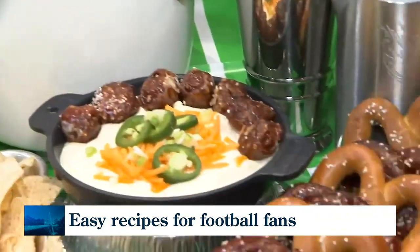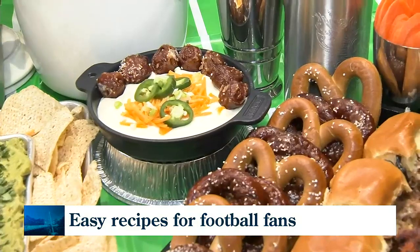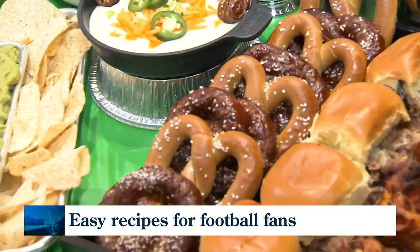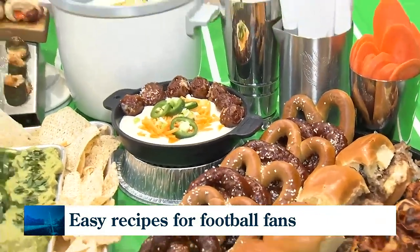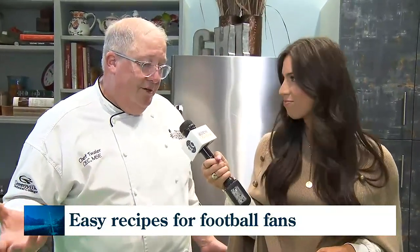Moving over to these pretzels and this cheese dip — we did two renditions. We actually bought some pretzels; the lighter-colored ones you can purchase at the grocery store or a local bakery. Then we also made some pretzels — just pretzel dough, it's not difficult but a little time-consuming. It might take a day: you make the dough, let it proof and rise, then float them in a lye solution, or if you're not comfortable with lye, use a baking soda solution. Then bake them off in the oven. Get the kids involved rolling dough and twisting pretzels.